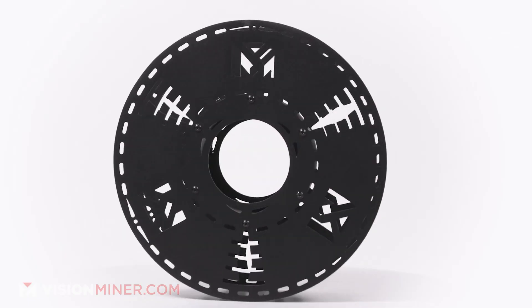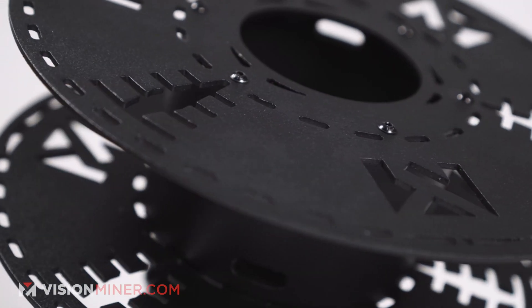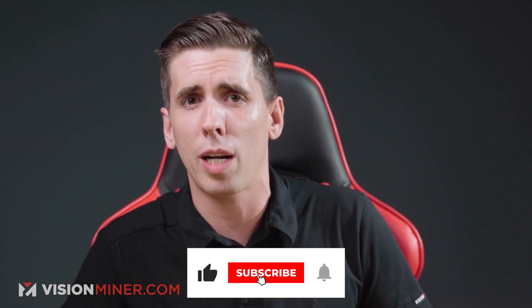We also made metal spools, as you can see here, because a lot of these come on polymer spools which will melt at super high, fast drying temperatures. By the way, if you're enjoying this breakdown, go ahead and hit that like and subscribe — it lets us know that this content is valuable to you and we've got a lot more coming.